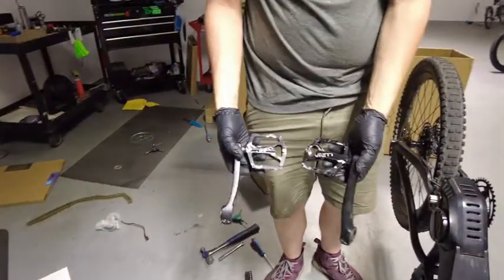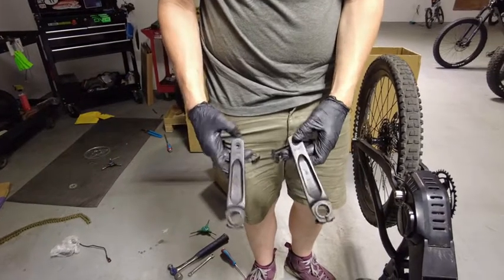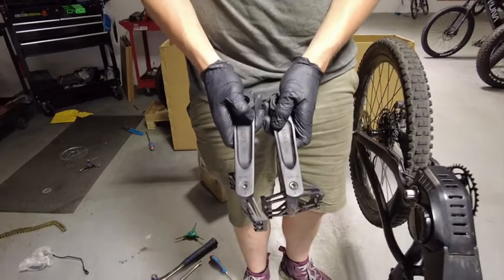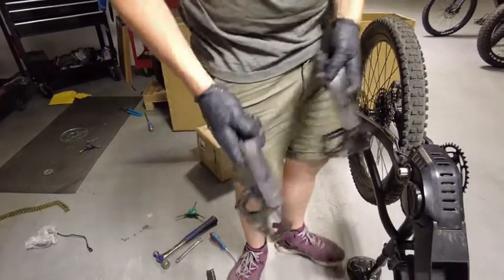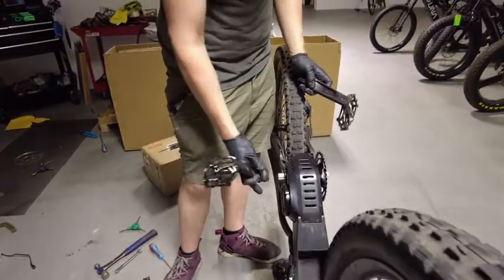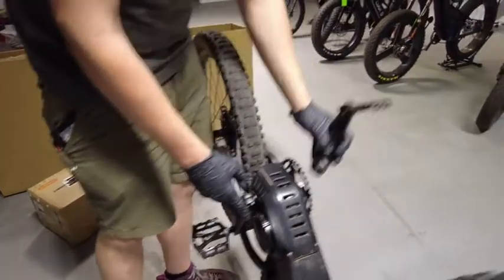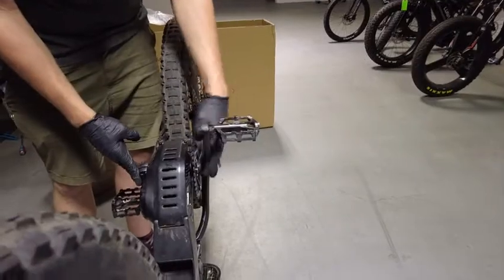Now it's time for the cranks with the pedals attached. There is a right and a left — make sure you get it right, otherwise your pedals will fall off. Left side on the left, right side on the right.